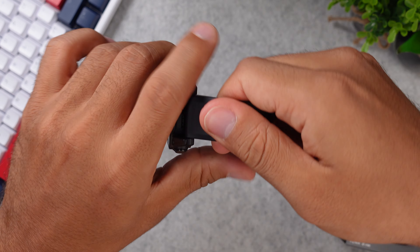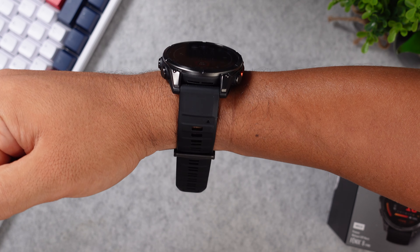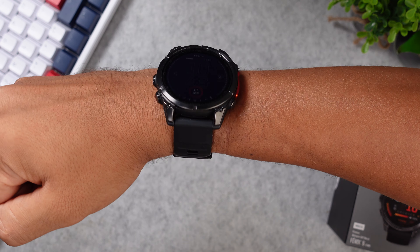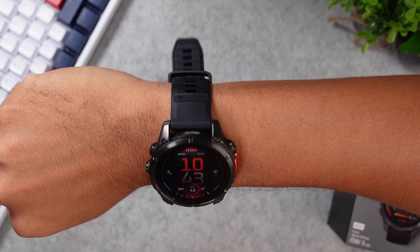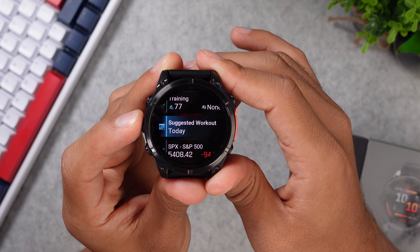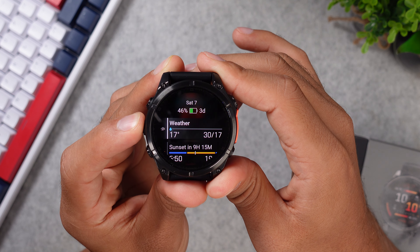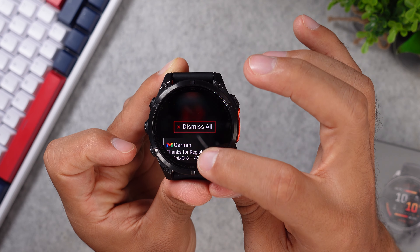There's a small difference between sizes when it comes to the strap. The 47 millimeter has a 22 millimeter strap, the 43 millimeter version has a 20 millimeter strap, and the 51 has a 26 millimeter strap. The Fenix 8 is water resistant up to 10 ATM and weighs about 60 grams without the strap and 80 grams with the silicon strap. You get the standard five buttons — three on the left side and two on the right — for navigating up and down, opening system settings, and accessing notifications.